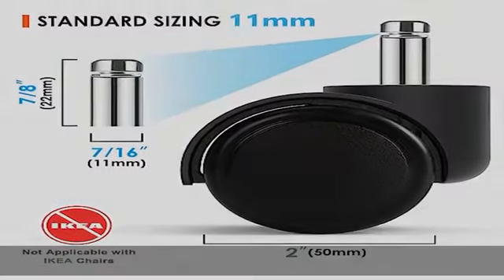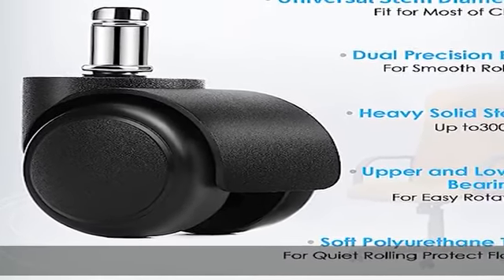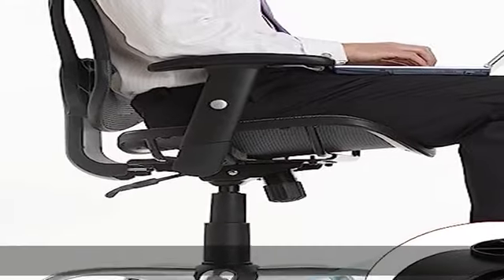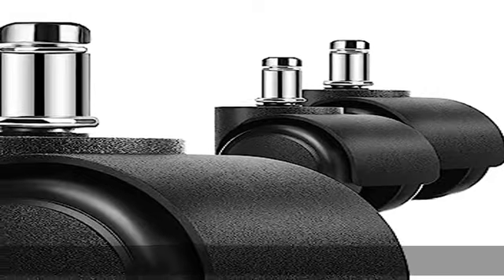You will be able to enjoy it for many years. Smooth and silenced: precision ball bearings in the caster swivel and axle provide smooth, easy rolling. Enjoy smooth rolling with our swivel casters.